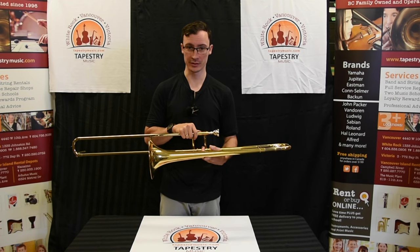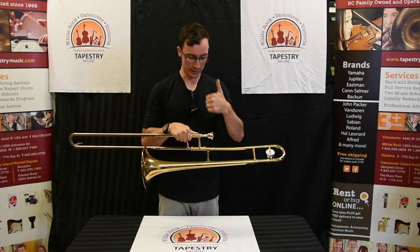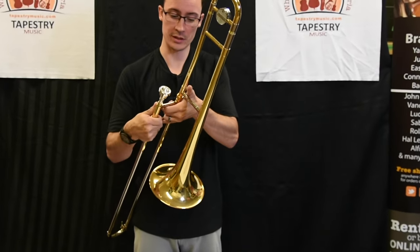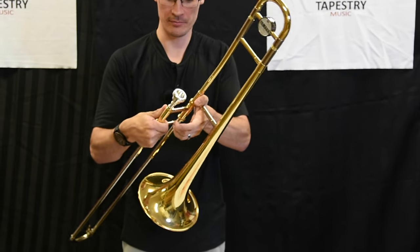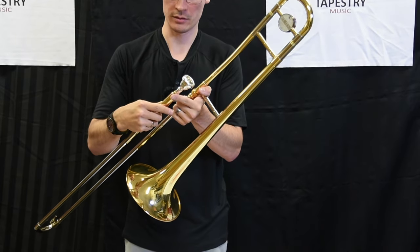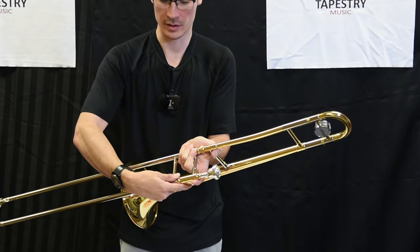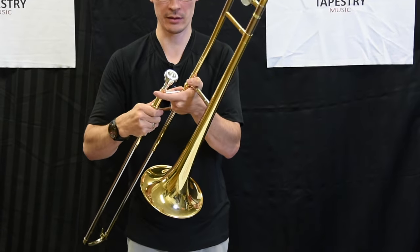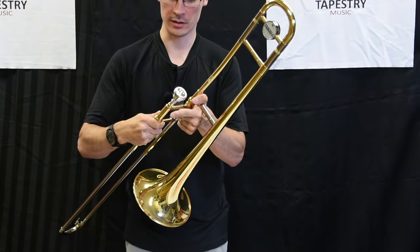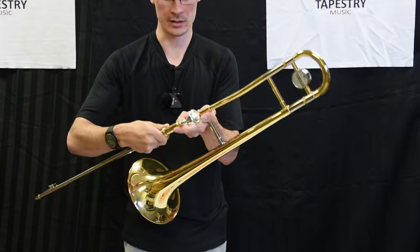Now that we've assembled the trombone, we have to learn how to hold it. First thing we want to do is give a big thumbs up with your left hand. We're going to take our left thumb and put it over the brace in between the bell and the slide. With the fingers on our left hand, we're going to take our index finger and place it where the mouthpiece goes into the receiver. The three remaining fingers will curl underneath. Thumbs up with our left hand over the brace, index finger where the mouthpiece meets the receiver, three remaining fingers curl underneath — that's the left hand grip.